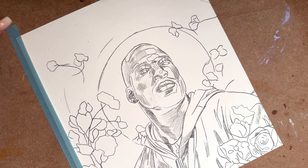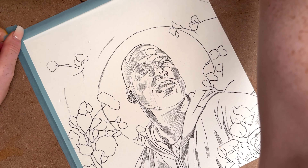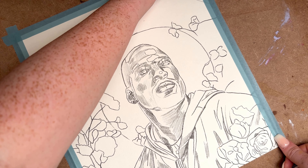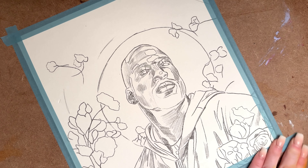The first thing I do after I've traced the drawing onto the paper is tape the piece of paper down, because if I don't do this, as soon as the paper gets wet it's gonna curl up and we don't want that to happen. You can use regular masking tape or that green frog tape, which is really good, or arts and crafts tape if you don't have any other.